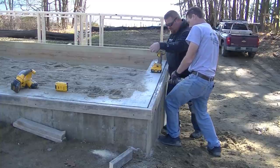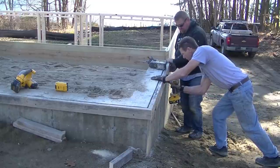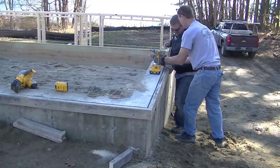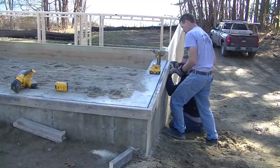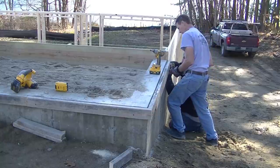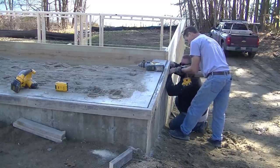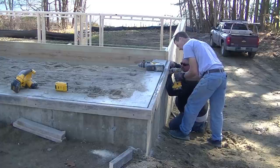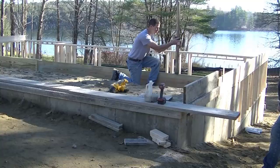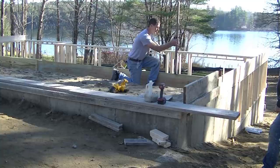We put the tapcon screws in about every two to two-and-a-half feet and that makes it really sturdy — that's about all you need. We're going to have about six inches of concrete over the top of that wall. We're also going to drill down into that wall and drive rebar pins to make sure this thing never settles. That frost wall is actually eight feet tall — it goes down about seven feet in the ground with about a foot sticking out. There's a lot of fill in there, so there's a chance it might settle, which is why we're drilling and pinning it all the way around.